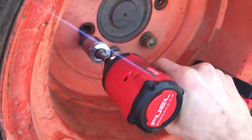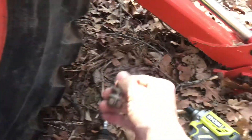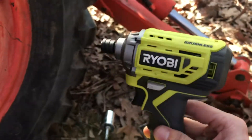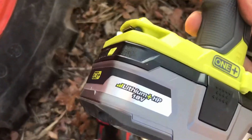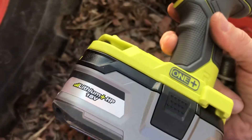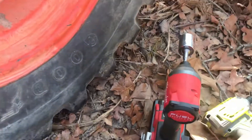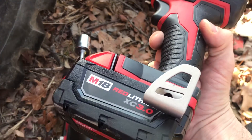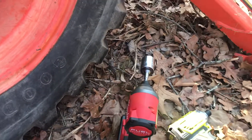And it's able to back it off. This shows me that this Ryobi brushless gun actually has more torque — pretty inexpensive tool — with the 3AH HP battery, and is outperforming this Milwaukee brushed with a 3AH battery. Interesting conclusion there.